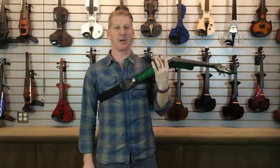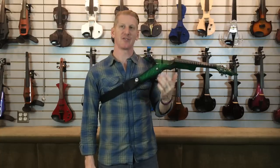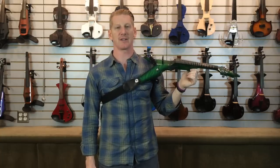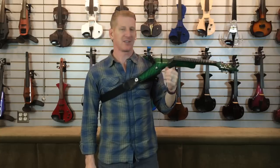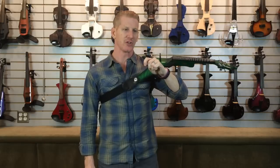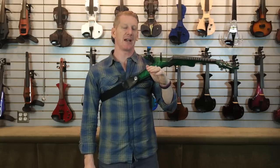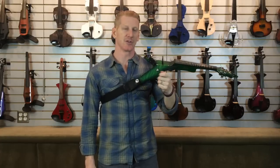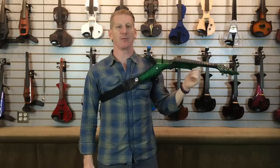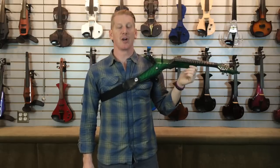Not every Viper comes with a Barbera pickup, but most do. The Barbera is sort of the Cadillac of pickups — it sounds fantastic through all kinds of different effects, and I use a ton of effects. I like to dial my volume knob back to about 75–80% just to take a little harshness out of the piezo pickup, but the Barbera is so powerful that even at 75% I have plenty of output and never get complaints from sound engineers. It's a great pickup — if you can get a Barbera, you should.